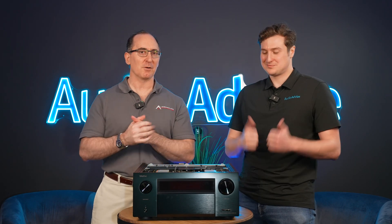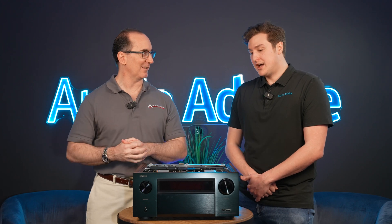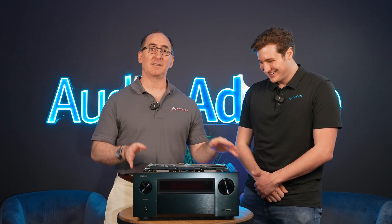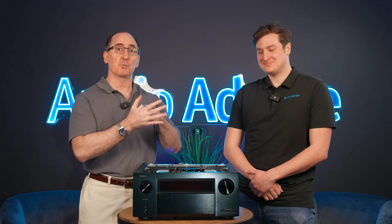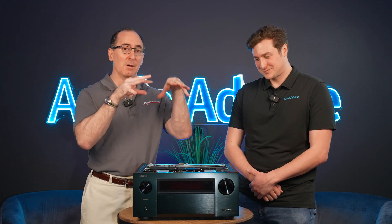We've got Nick Rich from Audio Advice. Are you going to bench test this thing? I was thinking about a military press and then maybe we'll bench test it. This thing is a beast. Denon went beast mode again. The battle of super receivers is on — it hasn't been waged since 2005 with the 5805, but now we're back.